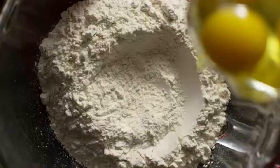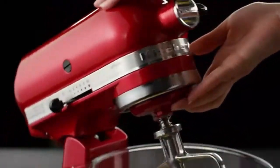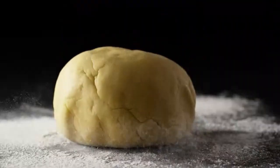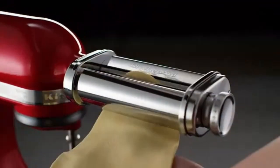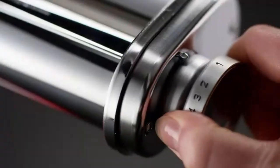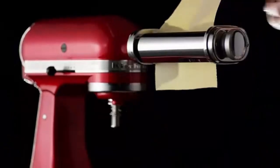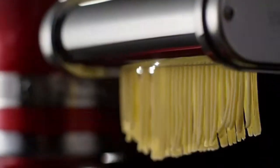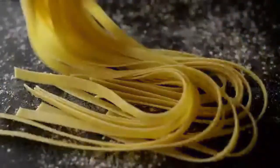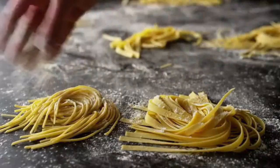Number 2: KitchenAid 3-Piece Pasta Roller. If you already own a KitchenAid Stand Mixer, this attachment set is an easy answer for homemade pasta. Use the mixer to whip up the homemade pasta dough, and then use the pasta attachments to roll the dough thin and cut it into noodles. The set comes with a 6-inch roller that produces flat sheets of pasta that can be used to make lasagna, or you can cut or form the sheets into other shapes by hand.